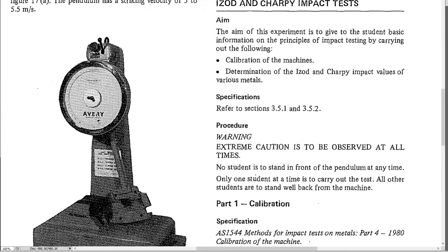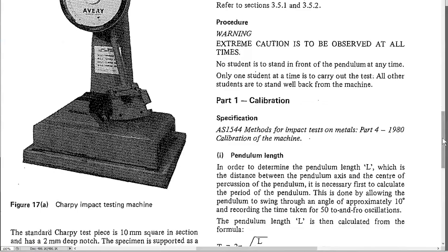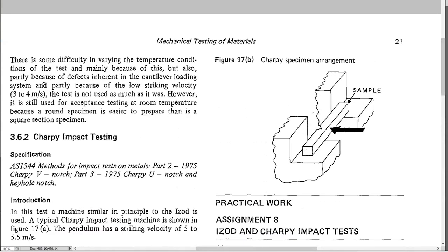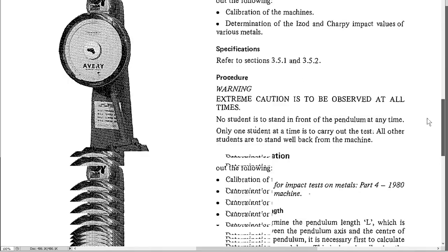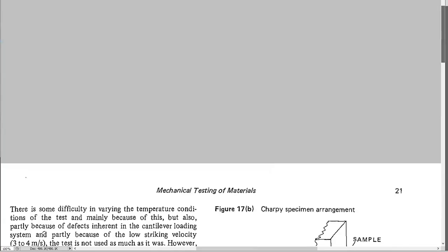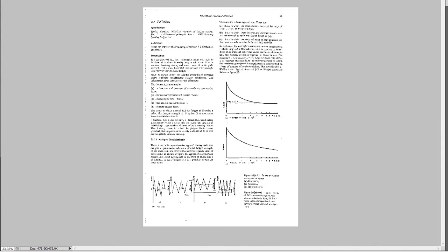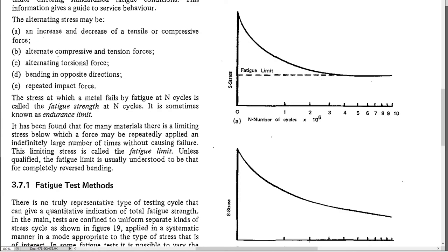The other test setup is the Charpy test, which can use virtually the same machine with a modified hammer. In this case you have a square specimen that is hit from the back, with a notch cut in the front. The notch causes it to snap. These are just two different ways of setting up a specimen to be broken by an impact.